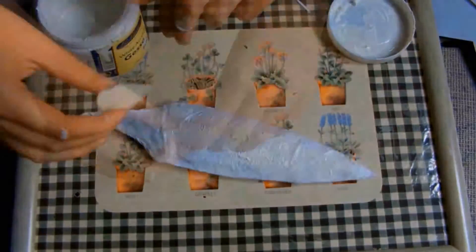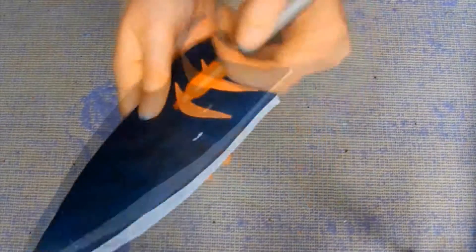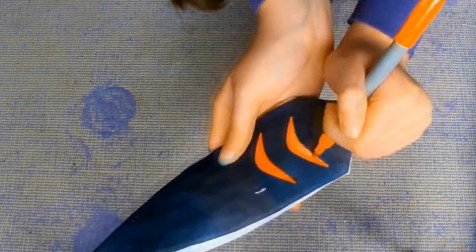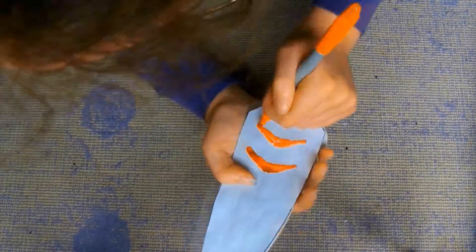Then paper mache a layer of kitchen roll to give the blades a stone texture. Then paint them white. After that, take a red sharpie and your template and imprint the red markings onto your blades. Don't forget to do it on both sides. After they were imprinted, I just eyeballed it and then went over the markings with red paint.